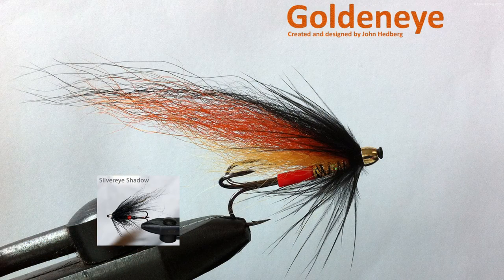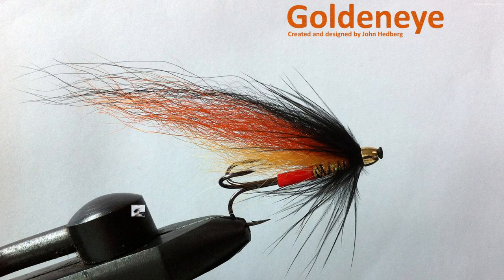I wanted a brighter fly than my silver eye shadow, which originally was designed for fishing in the dark. And this is what I came up with: GoldenEye.